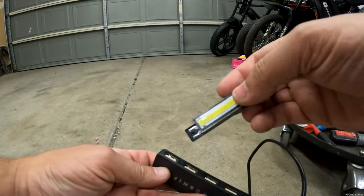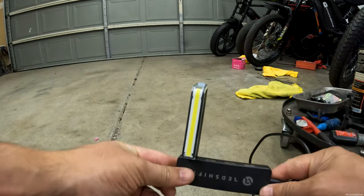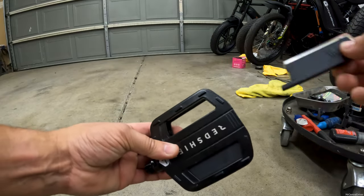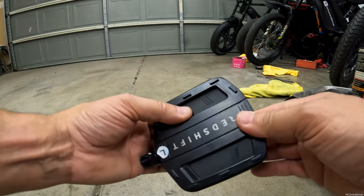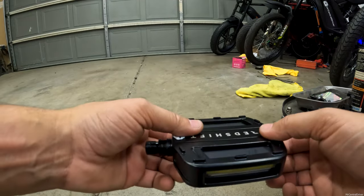The cool thing is these basically just pop right in here. They're kind of a tight fit and they will light up green when they are done charging. Since they are magnetic, they just pop in there and they're not going to come out at all. They actually have a lot of force needed to pull them out, so you shouldn't have to worry about that.